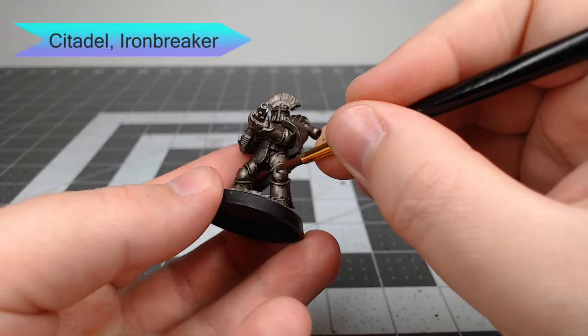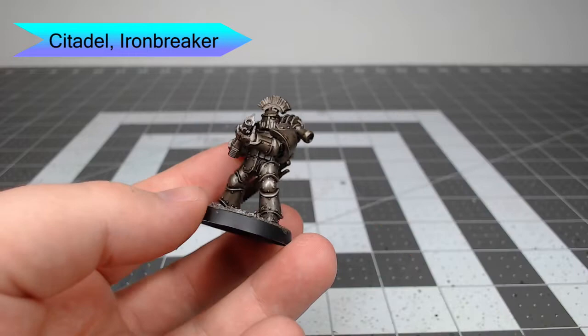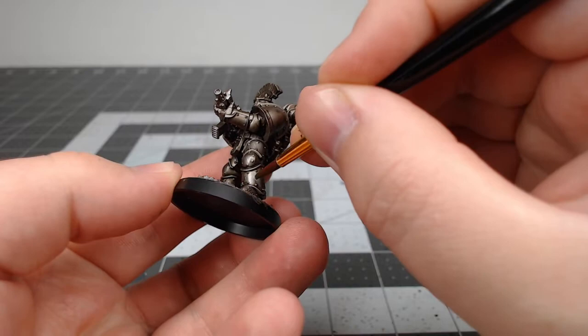Once that shade is dried, we're gonna take Iron Breaker and layer this over the flat surfaces of each of the armor panels to bring back a shinier, more iron-looking color. We're not going to paint this in the spots where the shade has pooled up the most aggressively.